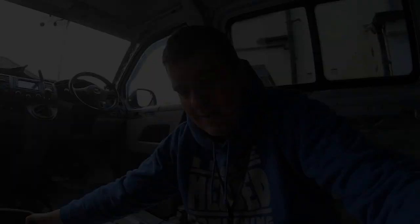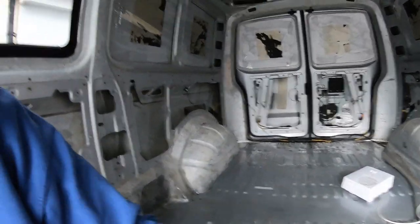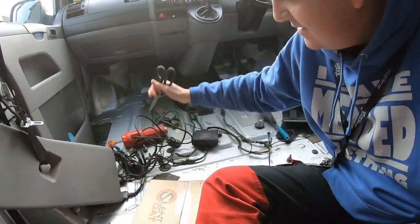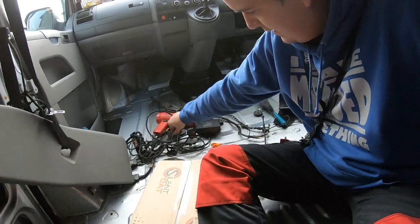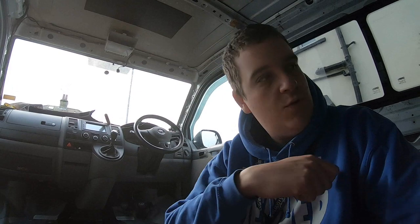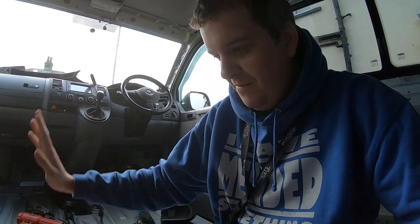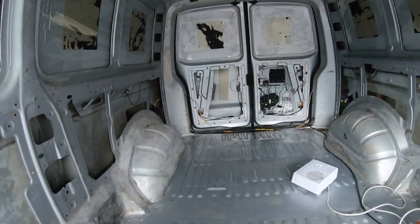I'm back — I've swept out and hoovered all the back of the van. It's time to start sticking down my silent coat. I have my silent coat, scissors, a knife, my heater on, and my heat gun because it's still not warm enough in here. I'm going to quickly warm up each panel with the heat gun, then warm up the back of the silent coat glue itself to make sure it's nice and tacky, and then it will stick straight down.